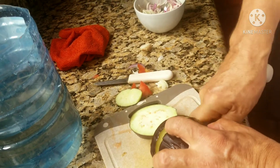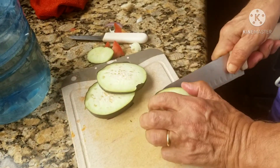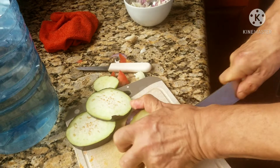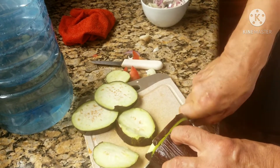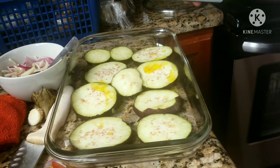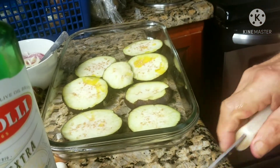Now preparing the eggplant. Cut it thinly, circular slices. Put olive oil again instead of butter — to make it healthier. You never use butter with a plant.